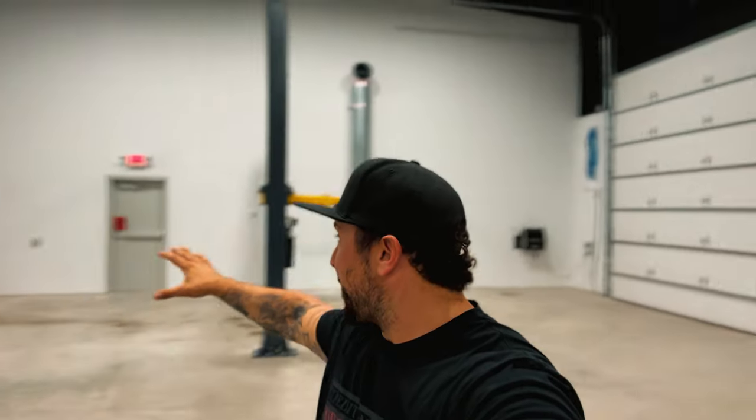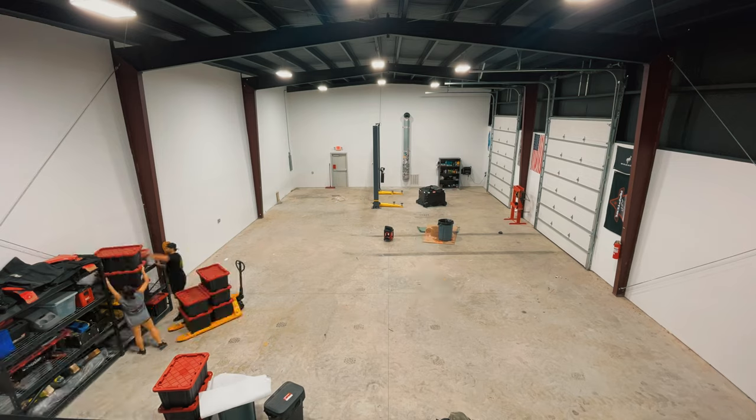What's going on everybody? Welcome back to the channel. Coming at you with a shop video. Finally doing some content here in the shop. This is a super exciting video because if you notice, the shop is empty. There's a huge echo when I'm talking in here.